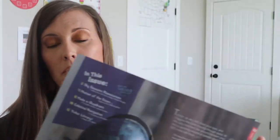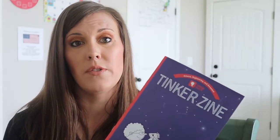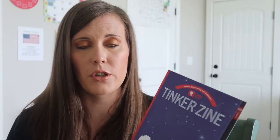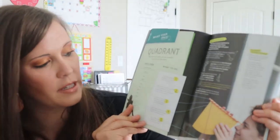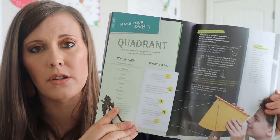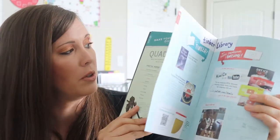In almost all of these crates — the Doodle Crate is the only exception — these booklets provide additional activities you can do, either with some supplies they send you or with the boxes when you're done with them. They provide different activities you can do, which I absolutely love. This one shows us information about stargazing and how to figure out which quadrant you're in and all that kind of stuff.